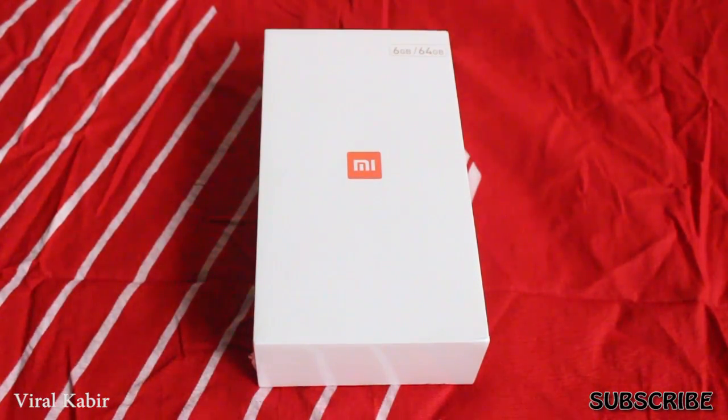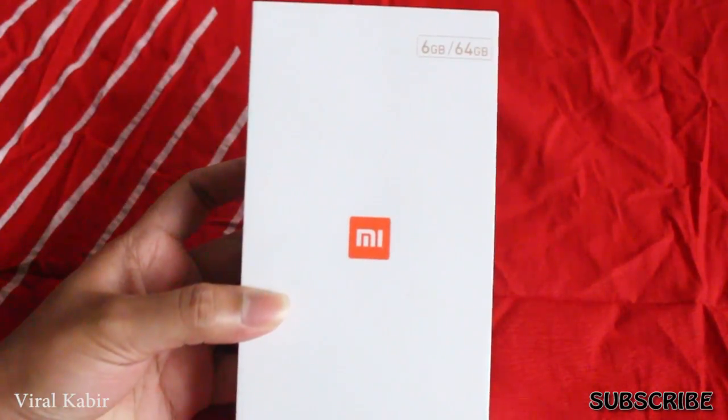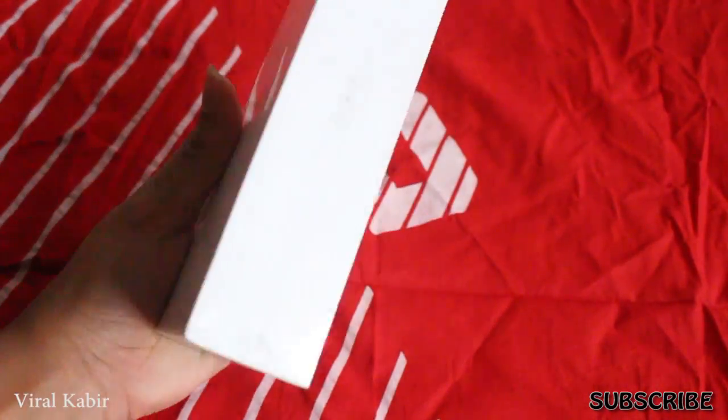Hey, what is up guys? This is Falkabir. This is the Shop Hype Show. This is the Mi6 unboxing and hands-on review.